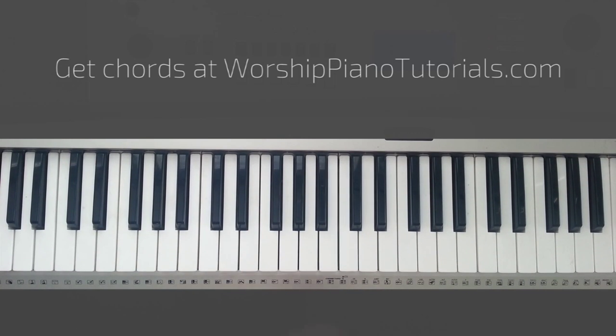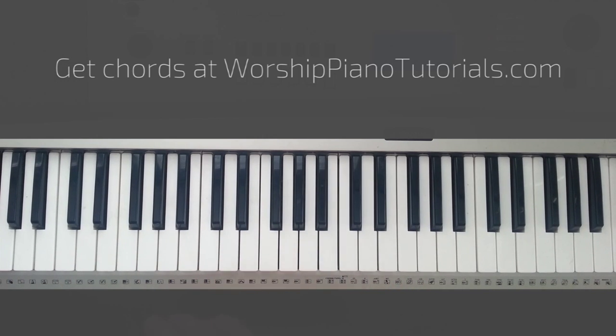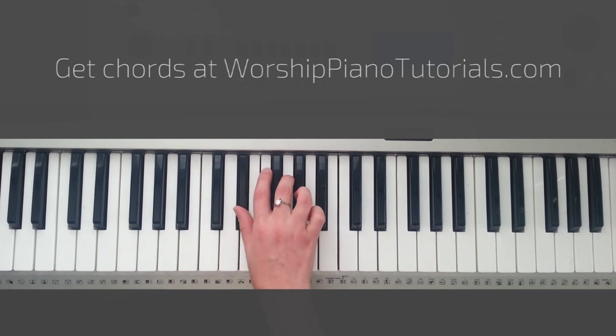The way you play that is you're going to use three chords. It's Bb, Cm, and then Bb. With your left hand, you're just going to be playing with one finger, unless you know how to do more — you're welcome to do that. And then with your right hand, you're going to be playing like this.